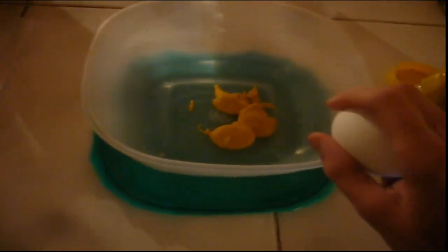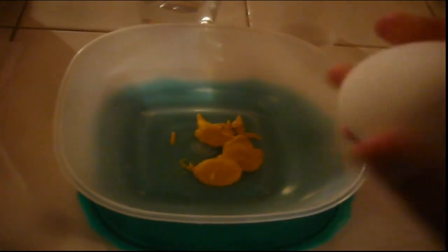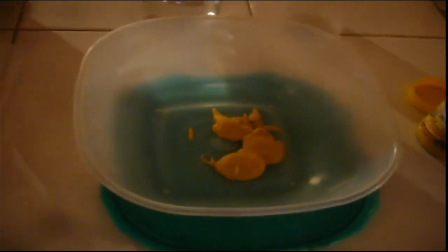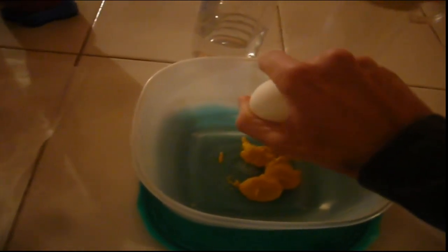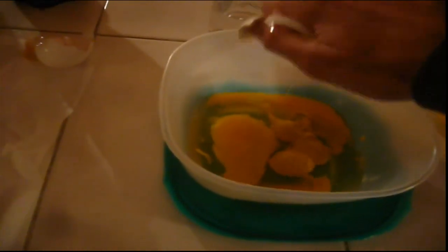Now we need to mix the egg. The recipe says we need only the yolk, but whatever — I'm gonna use the whole egg. Am I not good at breaking eggs? Oh, good. Well, that's it. And the other one. And that's all.